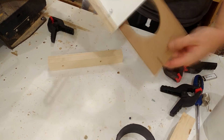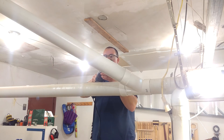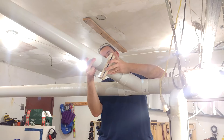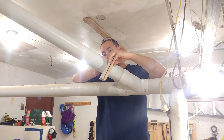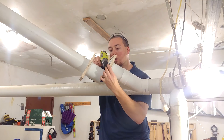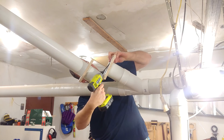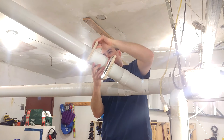Once the glue is dry, I take off the clamps and test the function. Now, if you were smart, you would have installed the blast gate beforehand — I'm not, so we're going to have to retrofit it. I cut the pipe in half, put my two pieces on, and using a Sharpie I mark the pipe and the blast gate on both sides to make sure it lines up correctly. Both sides of the blast gate are then attached with four screws through the PVC into the melamine.